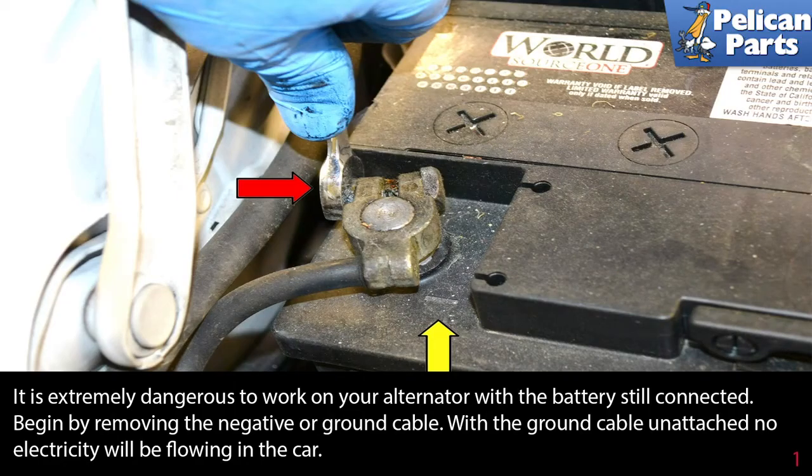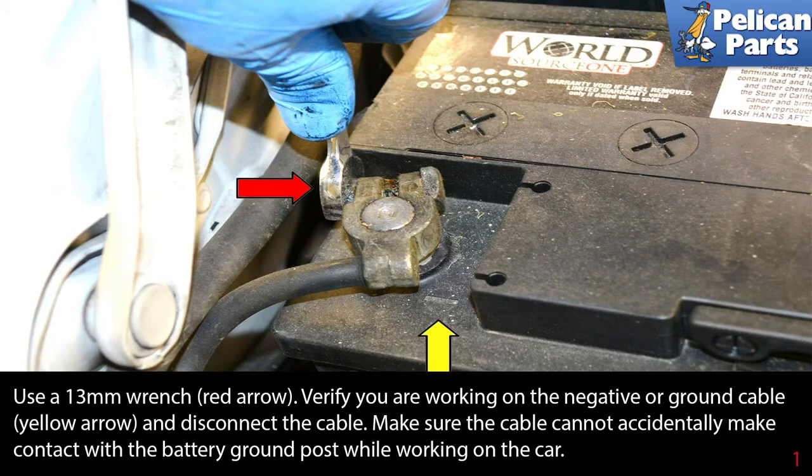It is extremely dangerous to work on your alternator with the battery cable still connected. Begin by removing the negative or ground cable. With the ground cable unattached, no electricity will be flowing in the car. Use a 13 millimeter wrench.